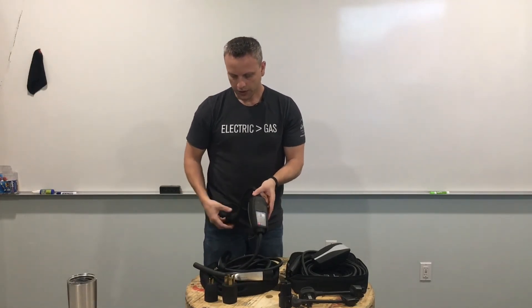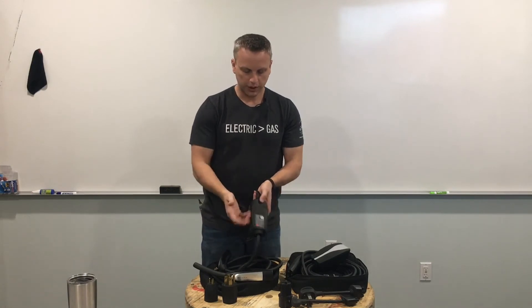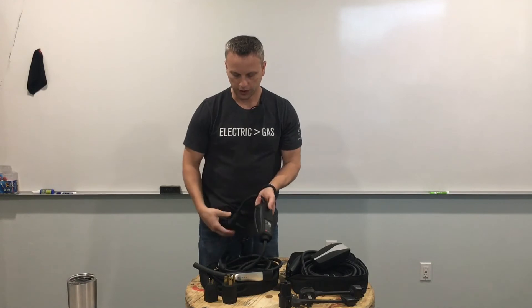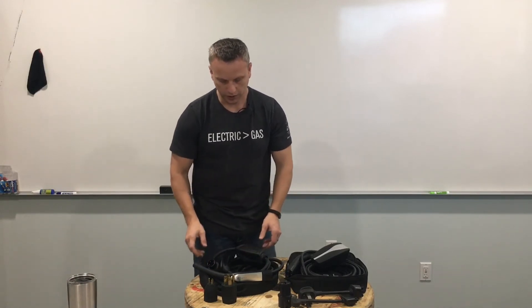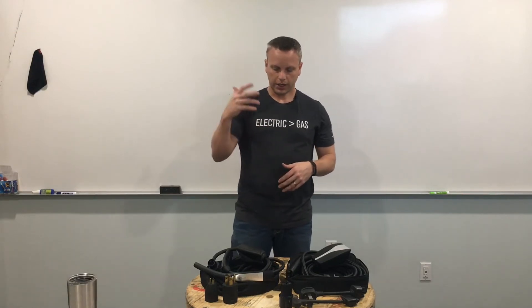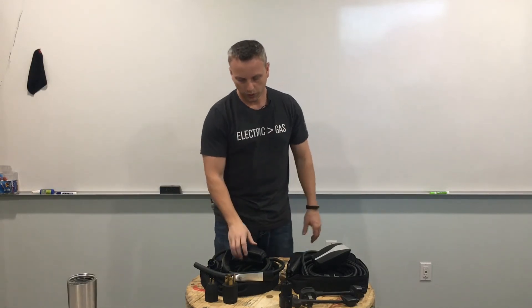If holding the reset button doesn't fix the problem, then you need to look at the external power source — maybe the breaker, maybe the electrical line, see if something's faulty. Otherwise Tesla will do their best to just give you a new mobile connector.